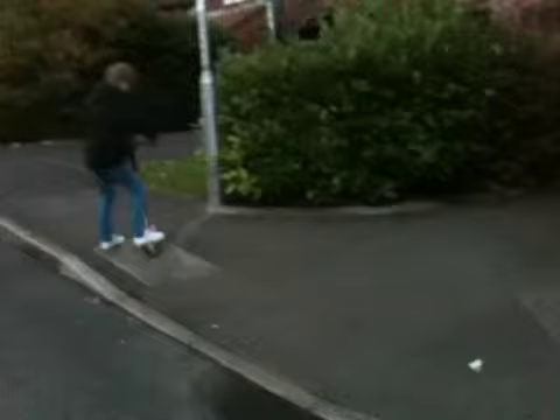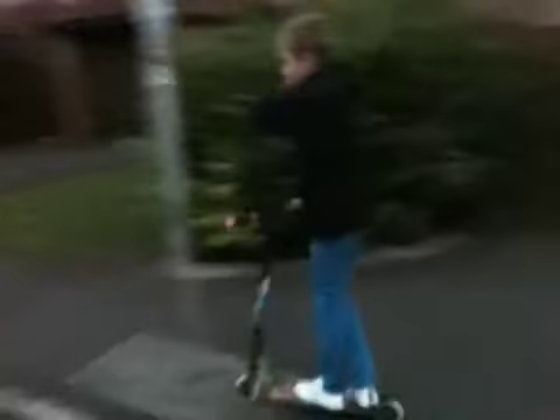So basically, you want to come up to a little hip, and you want to stand on your brake with one foot, like try and balance, and then once you feel like you've done it,